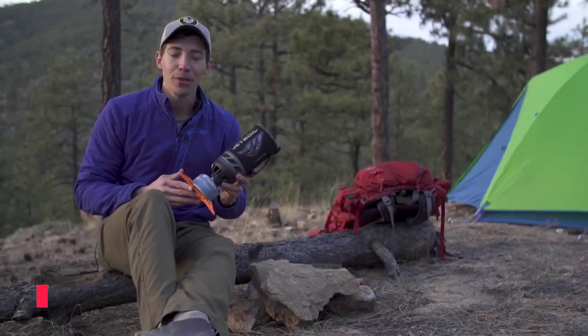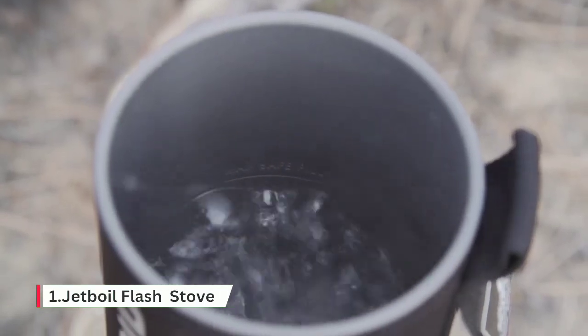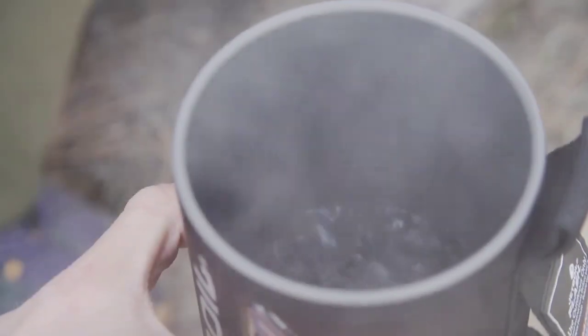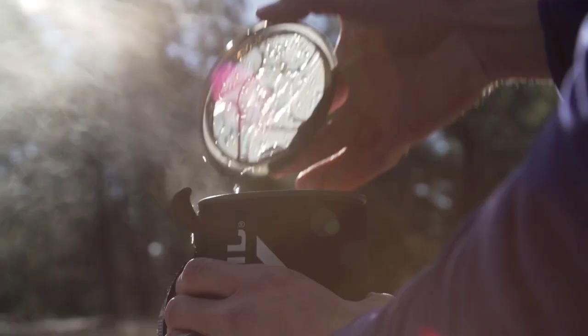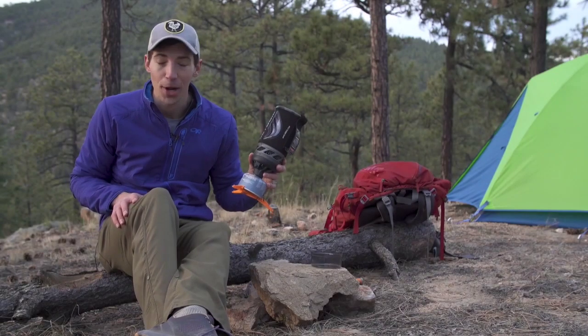Today we are talking about the brand new Jetboil Flash. The Flash has always been about lightning fast boil times, and the new model continues that by shaving an entire minute off the previous version's boil time of two minutes and 30 seconds. That means you can now boil 16 ounces of water in just 100 seconds.